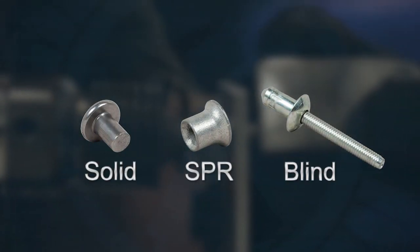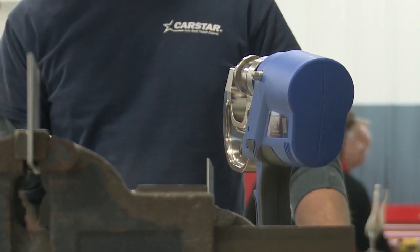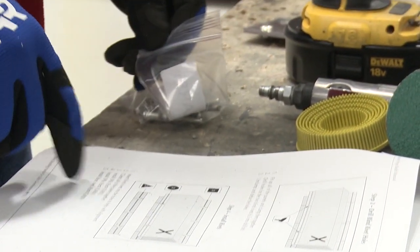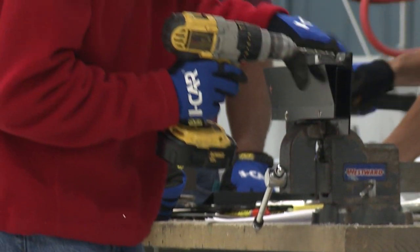Students will work with several types of rivets as well as the tools used for proper installation and removal. The key to a successful rivet bonding procedure is precise timing and organization, and having students complete the class with hands-on practice is an essential component of the training.